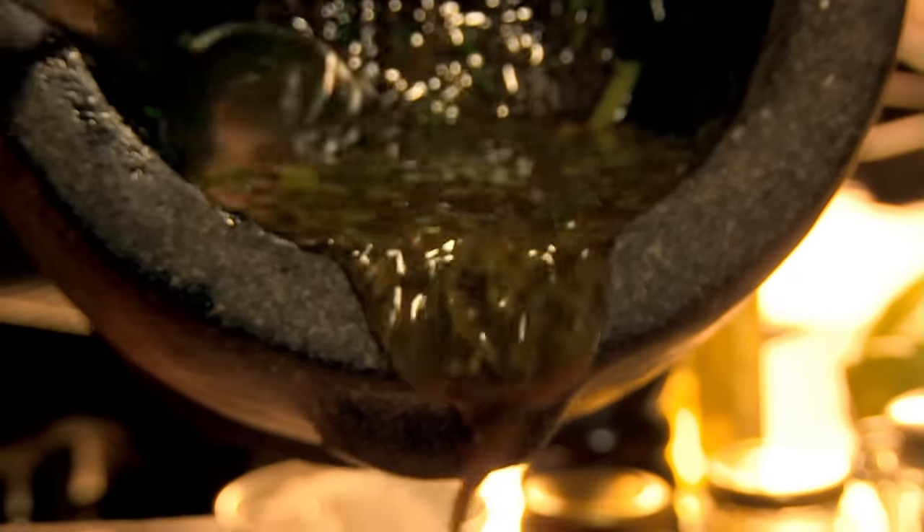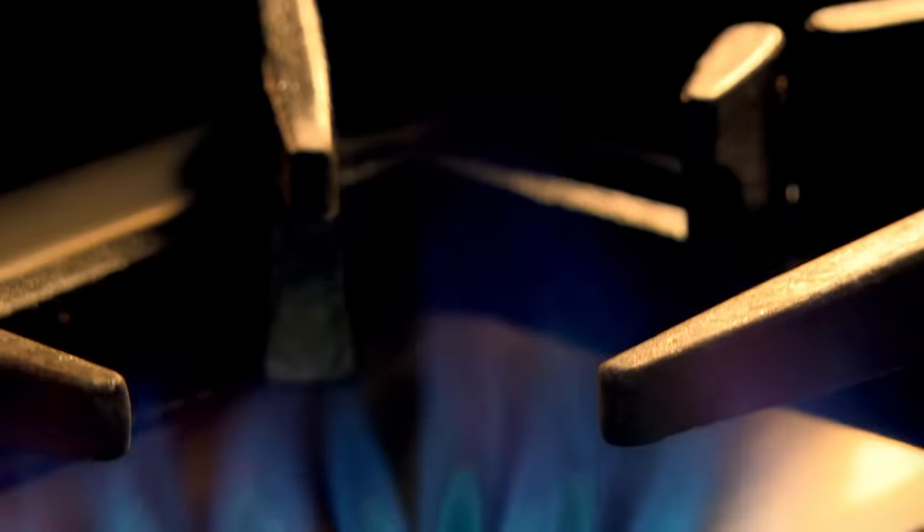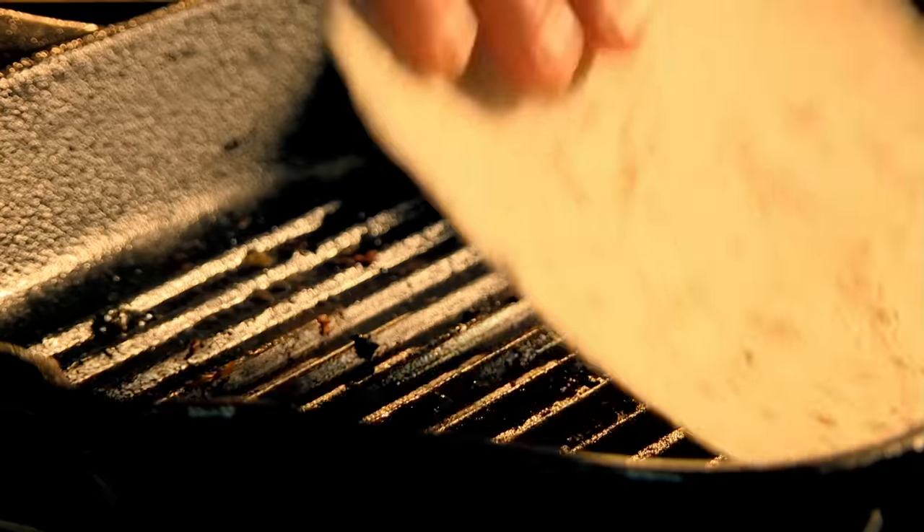Pour over the chicken thighs and leave to marinate for up to two hours. To cook, griddle on a high heat to get wonderfully charred meat. Once the chicken is cooked, warm through tortilla wraps on the same griddle.